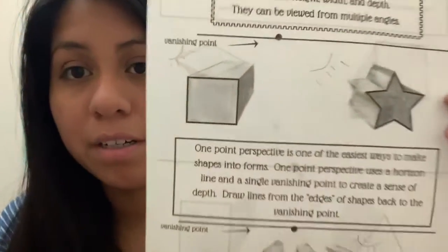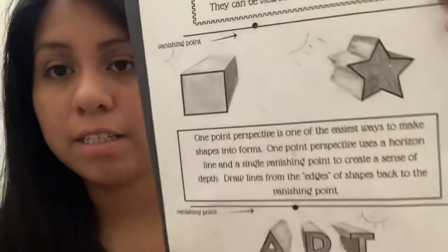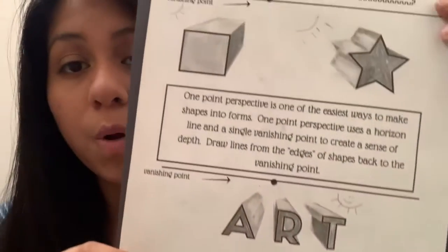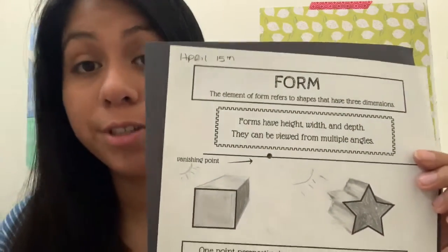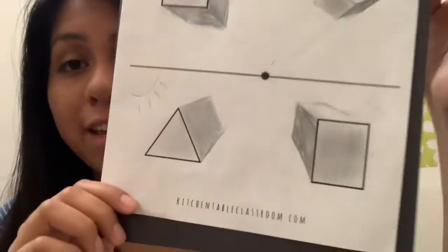Also, if you have your form paper, here is mine and I actually shaded mine in as you can see. If you would like to do that, we are also going to go over that in this video. So if you have your form worksheet, now is the time to take it out. If not, that is okay — you can skip that part of the video or you can just watch and look at the worksheet I have.